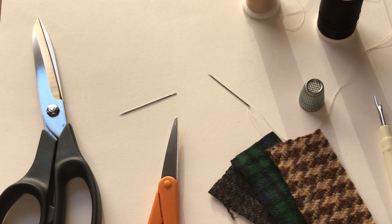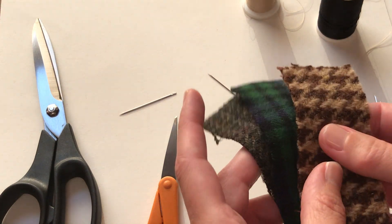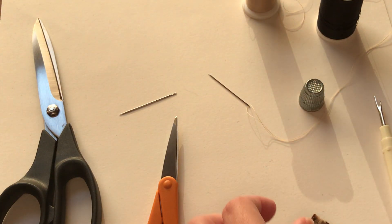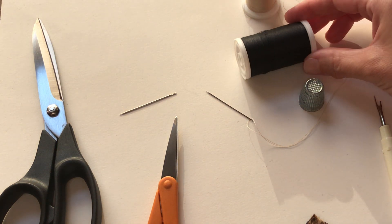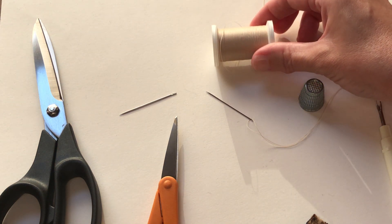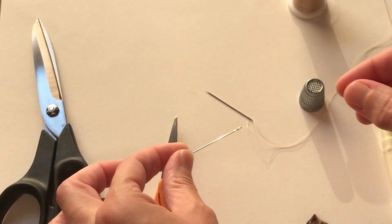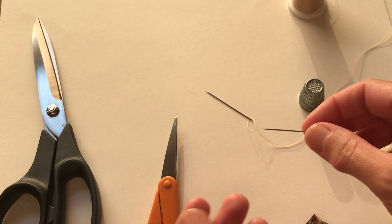Now let's review some basic supplies used for hand sewing. For this project, I'm using three different wool blend fabrics that are in houndstooth and plaid patterns. They are all light to medium weight. You'll also need a standard hand sewing needle and polyester all-purpose thread in a corresponding color. For demonstration purposes today, I'll be using a lighter color so it's easier to see. You can use most sizes of needle for this project, although one that is medium-sized works best. They often come in variety packs, so you'll have a lot of choices.